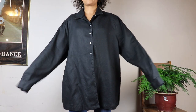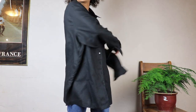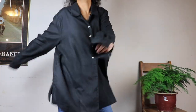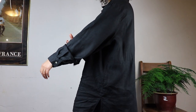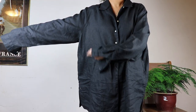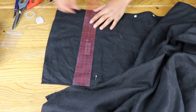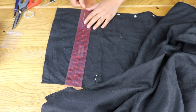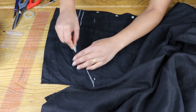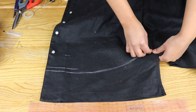I found this 100% linen women's shirt — such good quality, it looked like it hadn't even been worn. But it's a little long in the body and the sleeves, so I'm going to fix that. I draw a curved hem front and back and cut it out. Remember to leave at least half an inch seam allowance for the hem.